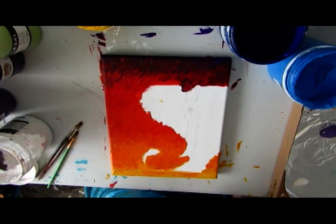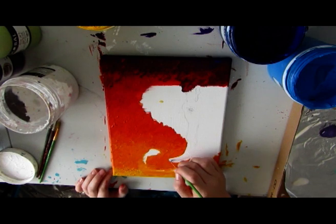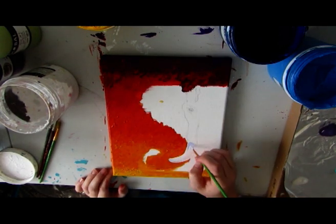So obviously in the background you can see that I have warm colors, and as you can see here I'm starting to use blues for the elephant.